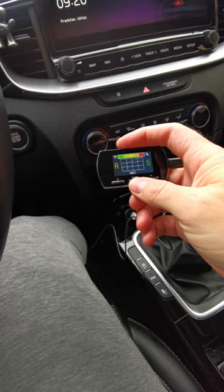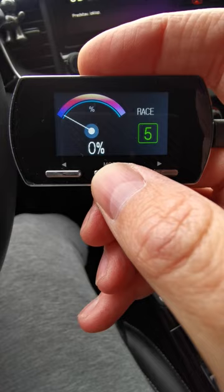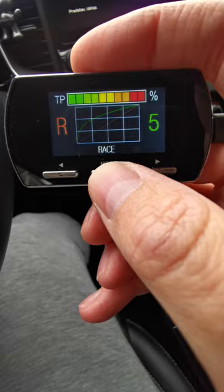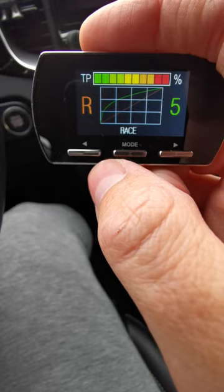I don't know why they did it like this — it actually changes how the diagram works. So for example, this is now in race mode. It has several different configurations of the interface, but it's basically the same stuff. The red line represents what the stock car gets from the factory, and the green one represents how it will react to your gas pedal.